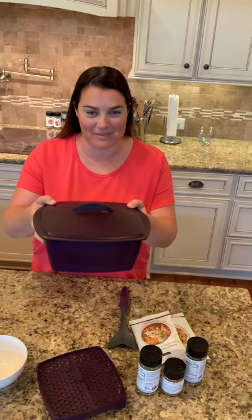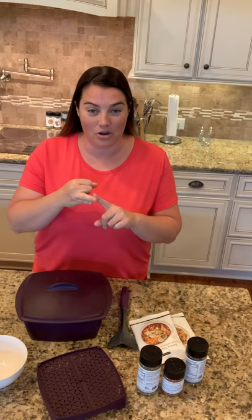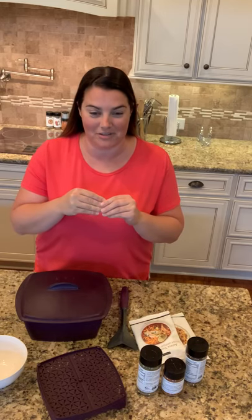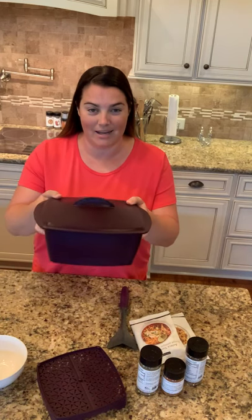Hi, Kathy McCool here and I want to show you one of my favorite things to do with the multi-purpose steamer, and that is to cook ground meat in it. It's so much easier, so fast, and it's less cleanup and less dishes. I also don't have to stand over the stove or get anything hot — I just put the steamer with the meat in it in my microwave.